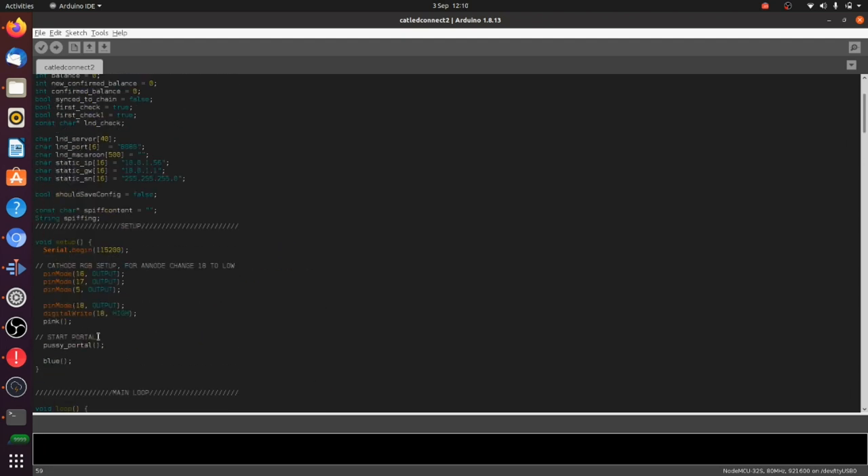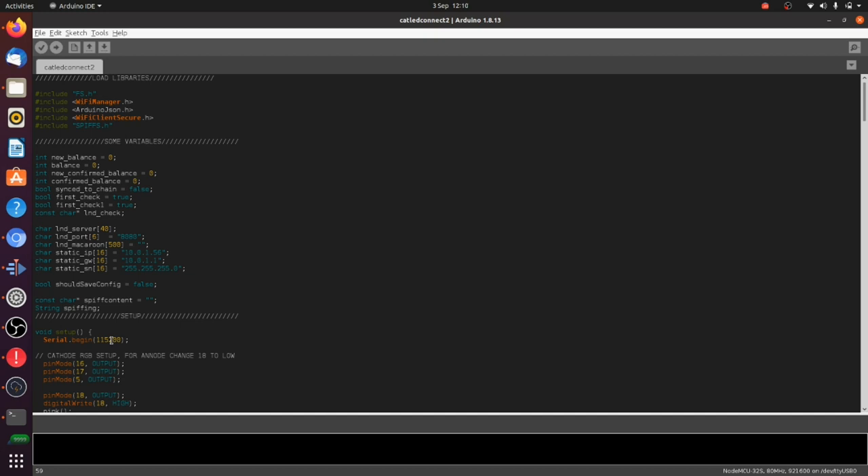The portal is one of the coolest but also one of the more complicated parts of this project. Now we're going to get into actually putting one of these things together — taking one of the devices apart and explaining how we're going to hack it.